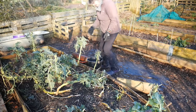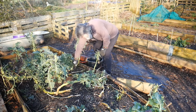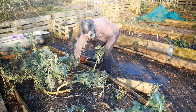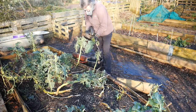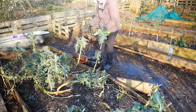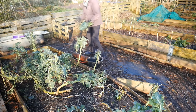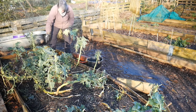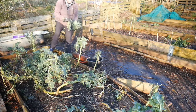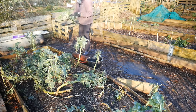This bed has got some purple sprouting broccoli in it and it's done really well. I didn't like the first harvest - it tasted almost musty or mouldy - but I'd had it covered for a very long time and I think it hadn't had enough rain on it, so there was maybe some fungal action going on. Once I took the cover off and the rain had washed over the plants a few times, the broccoli tastes absolutely wonderful - more treats for the ducks.